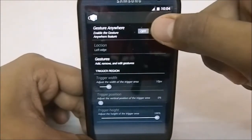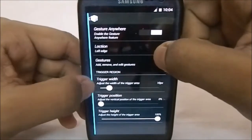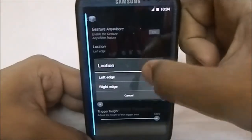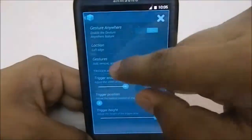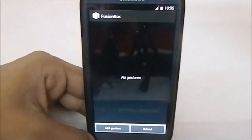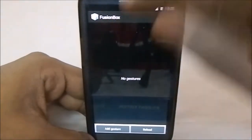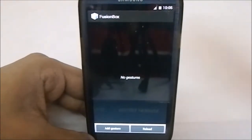Gesture Anywhere is one of my favorite features. It was available in CM 10.2 and I haven't seen any other KitKat ROMs incorporating this feature. You can have an area where you click and trigger a gesture. Let me just increase the trigger width to show you — you can link an app, a function, or even a Tasker task. One gesture can open a lot of things.